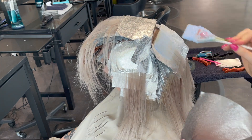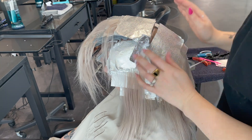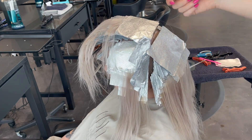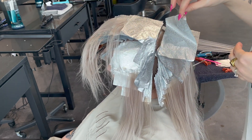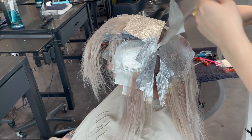Here I'm checking to see if the lightener has lifted enough. We're not quite there yet, and that's exactly what I want — to be about one level of lift away before applying the roots. I've also flipped over the mohawk section to insulate it really well while I do the root application on the bottom back of her hair.